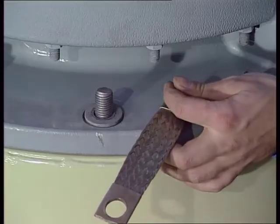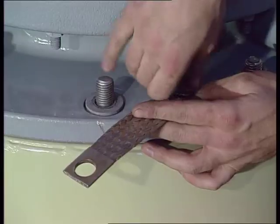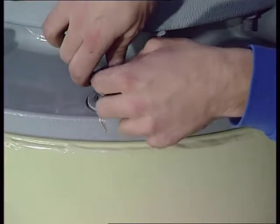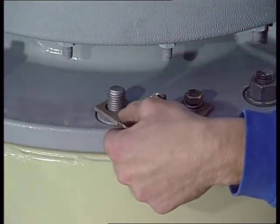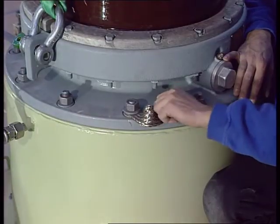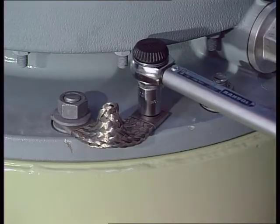Anchor the bushing to the flange of the transformer cover. Earth the bushing by applying a flexible cable between the earthing screw and a corresponding connection point on the flange. This prevents electrical discharges between the bushing flange and the transformer tank under normal service conditions. A breakdown will occur if the bushing is not properly earthed.